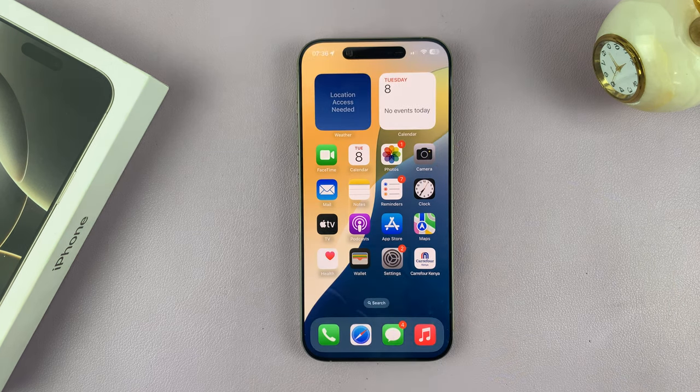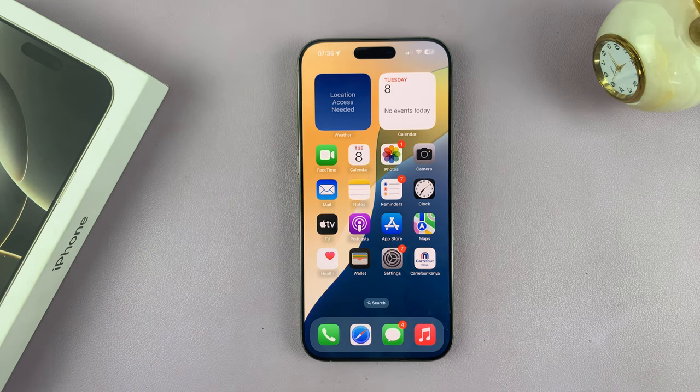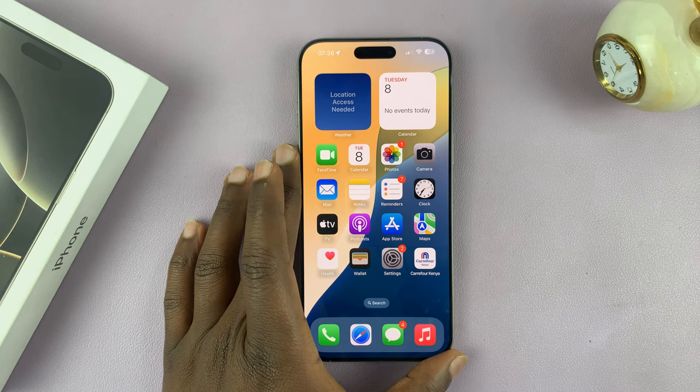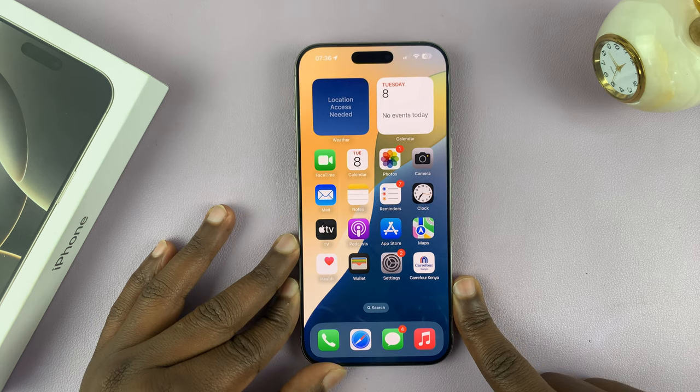So that's basically how to enable or activate Siri or Hey Siri on your iPhone 16 and iPhone 16 Pro. These instructions will also work on older iPhones as well. Thanks for watching — leave your comments and questions down below and good luck.